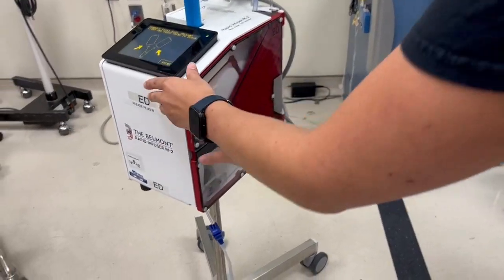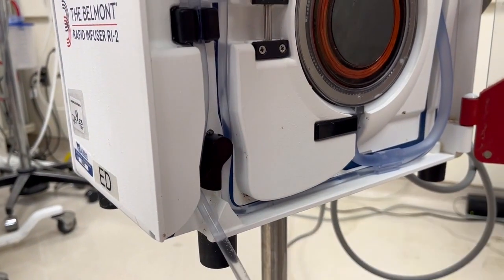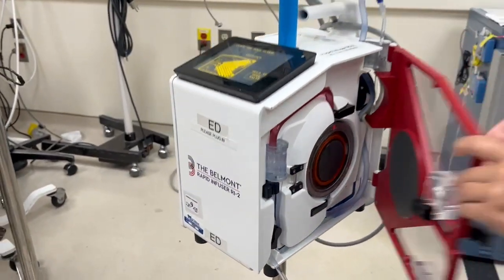Once you have completed the resuscitation, you must turn off the machine to take the tubing out. If you don't turn off the machine, the tubing won't come out.